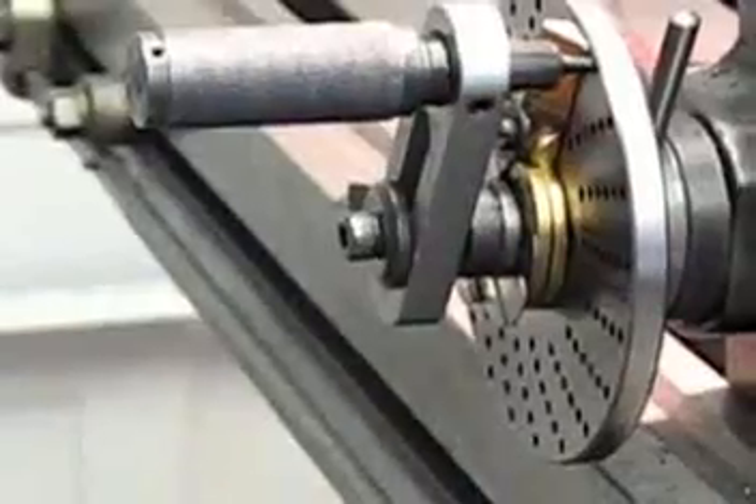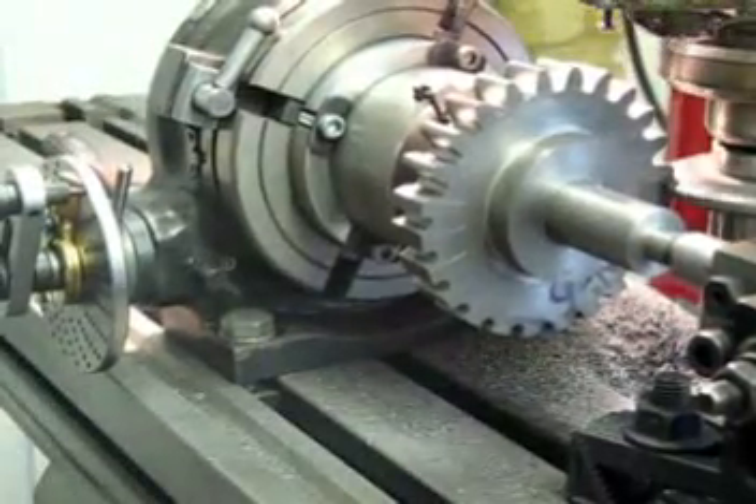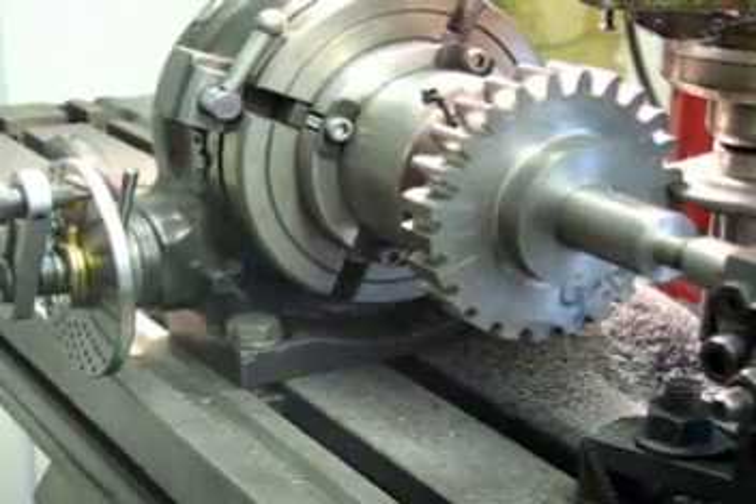The next cut is started and this process is repeated as many times as required to cut all of the teeth around the gear.